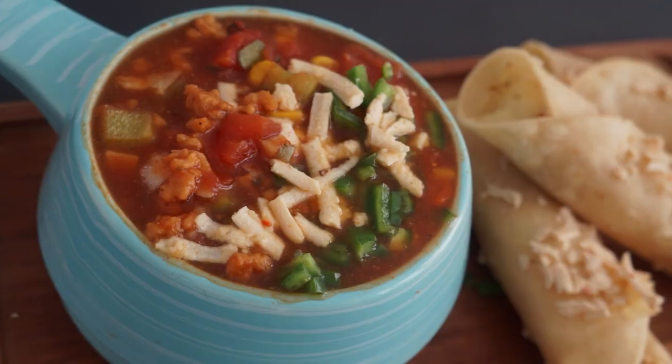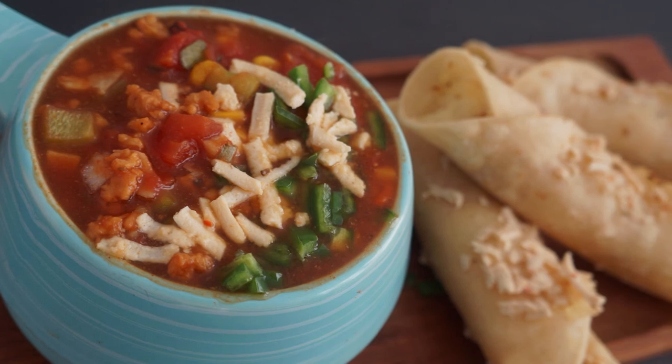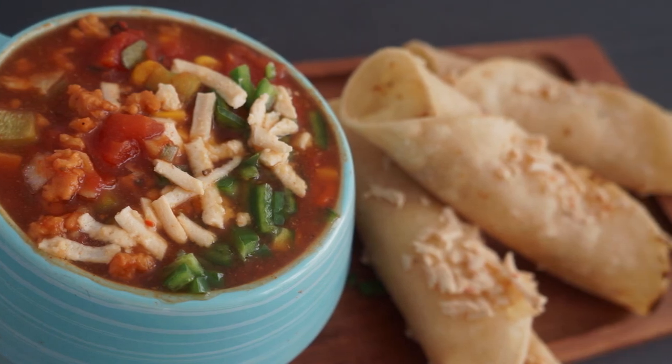Hey, what's going on you guys, I'm Audrey Rose and today I'm going to be showing you guys how to make yet another quick vegan dinner. This is going to be a slow cooker taco soup, and alongside the taco soup we're also having potato and cheese taquitos. If you guys make any of my recipes, please feel free to tag me on Instagram because I would love to see what you made. Let's get veggie!